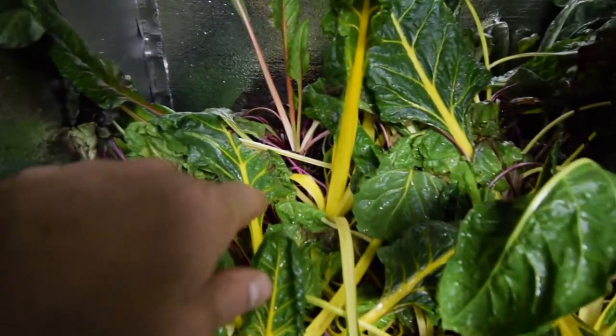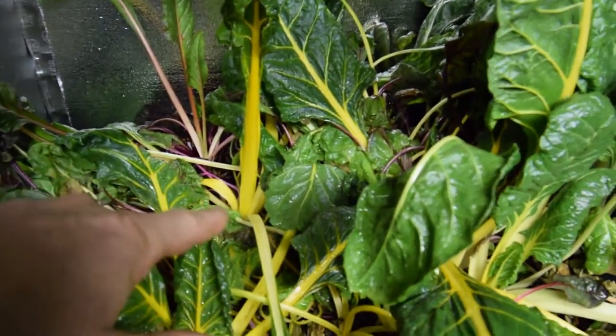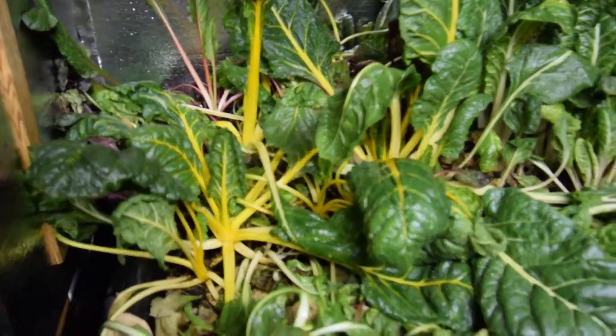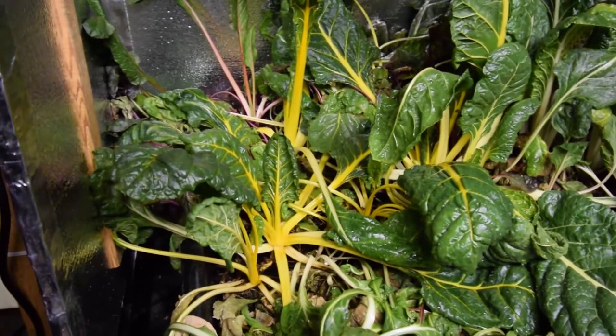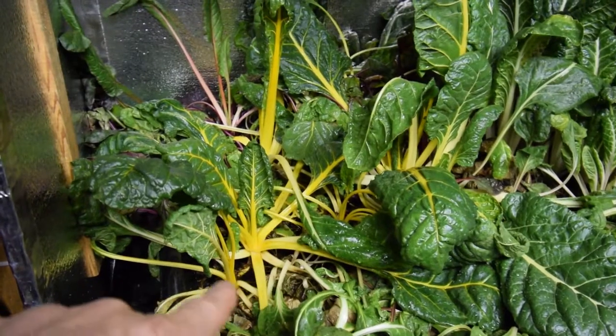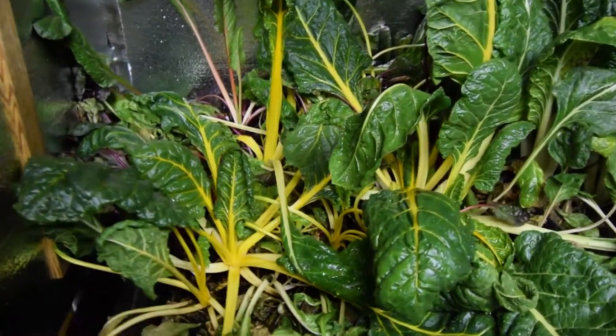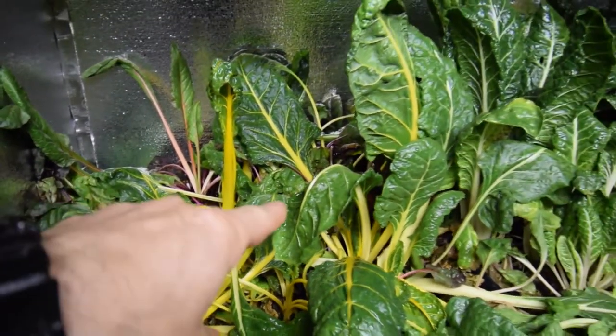I'm thinking that I may actually come down here and take these chard, actually dig these up, and put those into that garden box up above — upstairs for the lower deck garden boxes that I have. I can actually just take these and put those in there as crowns, take these big ones out of here, harvest off the other ones that are not as big, and just take those and put those in there.